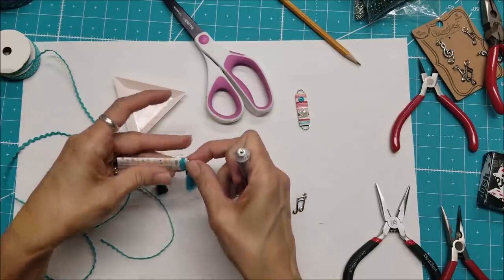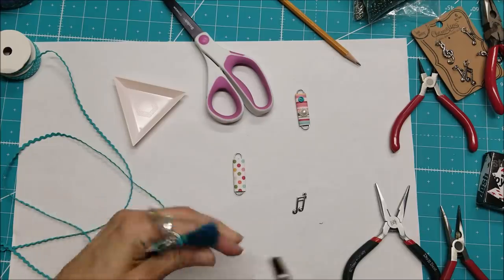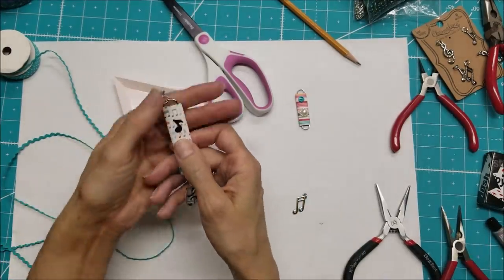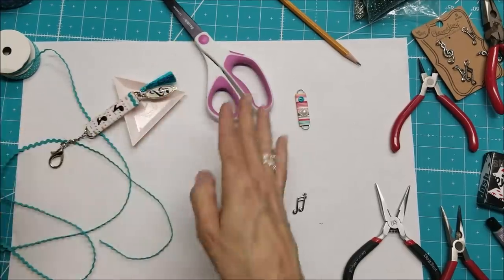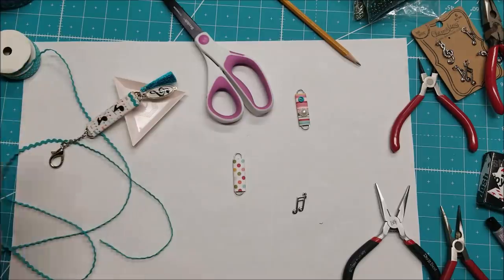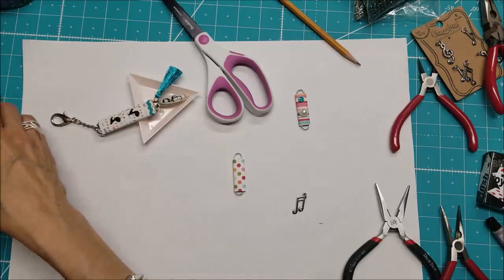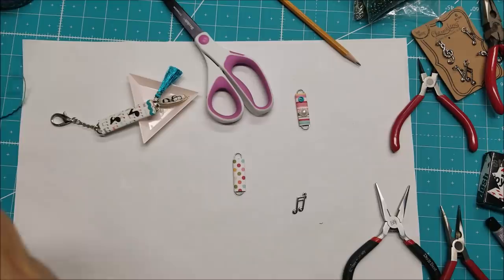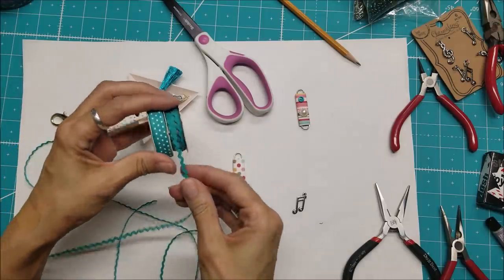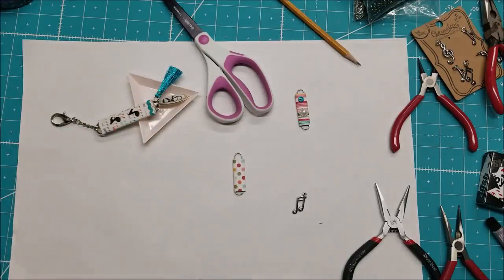Remember, you should really leave e6000 alone for about 20 minutes, and it won't reach full permanency for 24 hours. So I'm just going to kind of set that there dangling off my table. I got this at Michael's — sometime in the spring they had several sets with really fine rickrack plus ribbon next to it, and they're really cute sets.